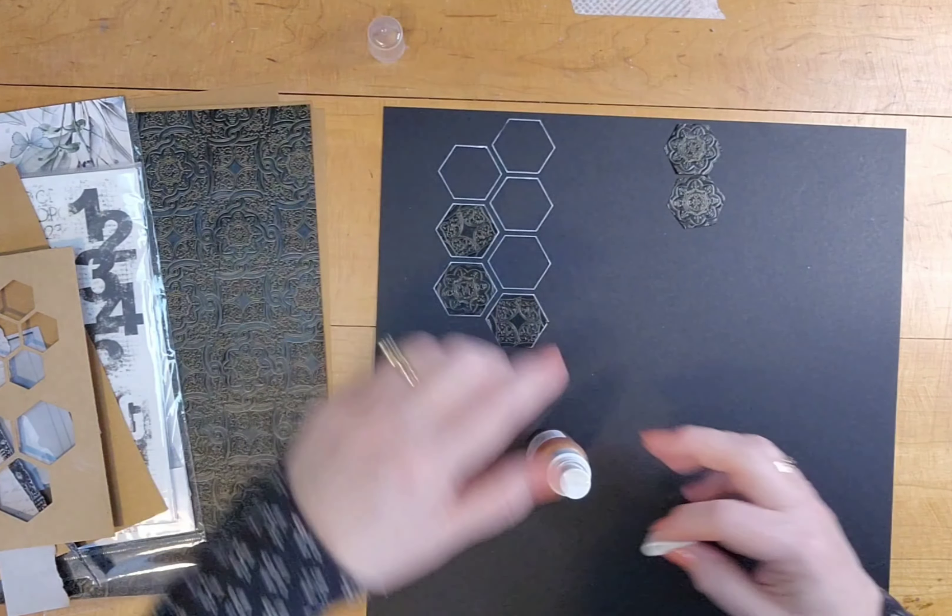Now I'm creating mattes for the photo. The copper paper is very lightweight, so it's kind of hard to distress the edges, but I get them good enough. It doesn't matter that the paper is wrinkling because there's only a tiny little bit of it showing from behind the photo, just barely sticking out there. Now I'm using the same 49 and Market paper that the torn strip is from on the left and creating another matte.